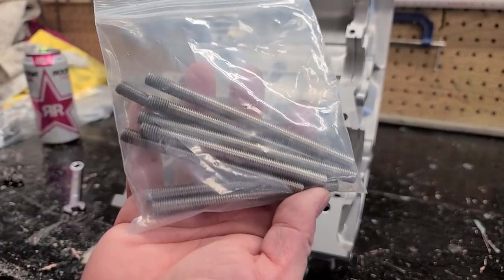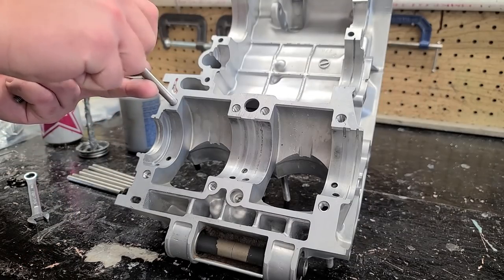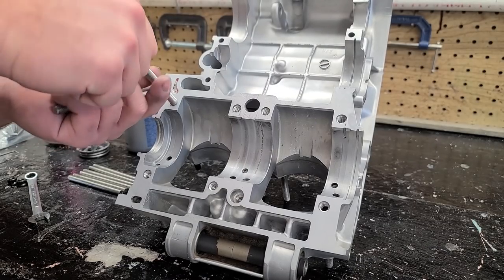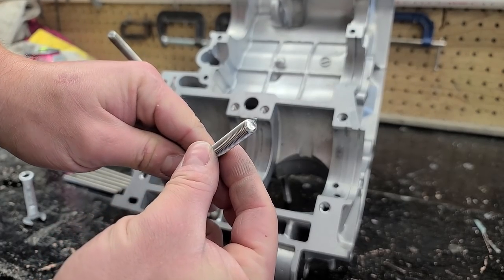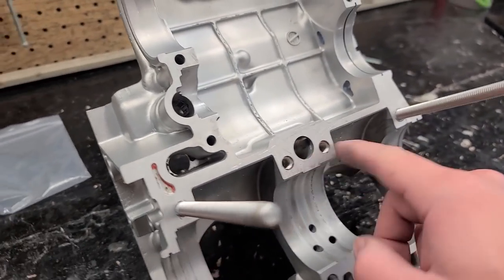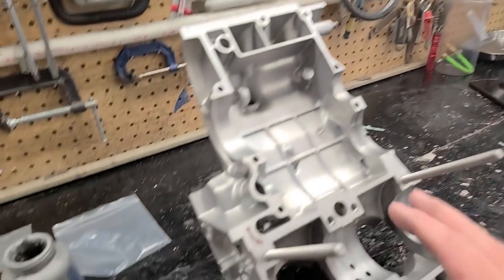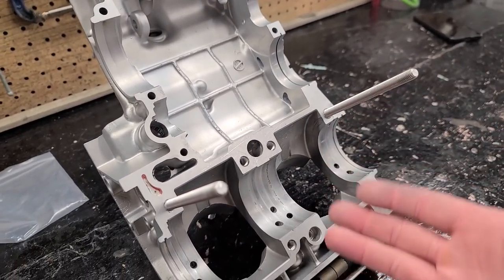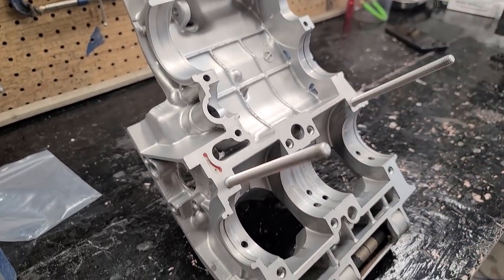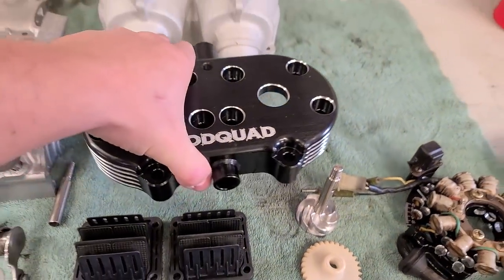I'm going to go ahead and put the lower case studs in so that when assembly time comes we'll be done. These are from BP Racing as well - same thing, a little anti-seize. These are all the same size with the exception of the two outside studs which are a little longer - and for whatever reason those don't have the allen key, so we'll have to use the two-nuts trick. Actually, game-day decision - I'm not going to put these studs in yet because it makes it really difficult to apply gasket material, and I had a leak there last time. I'll put the case sealer on both surfaces first, then put the studs in. Work smarter, not harder. I've got most of my parts laid out - check out this Mod Quad head by the way.